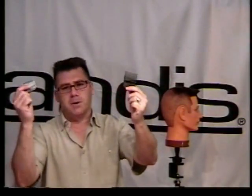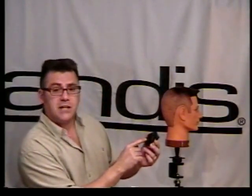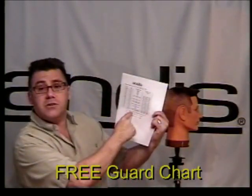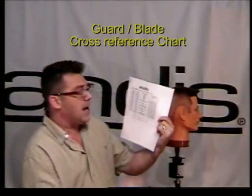Clipper cutting 101, clipper cutting 201 — this is where you start and where you grow to. You've got all those guards, all those sizes, lengths, and numbers and you can't keep them straight. If you look on the guards, there's the English measurement — three eighths of an inch — plus those numbers like one, two, three, four, and then millimeters for metric. How do you keep it all straight? The Andes handy dandy guard chart — it lists inches, millimeters, length, detachable interchangeable blades, and all those guards. It's a great cross-reference until you've got it memorized.